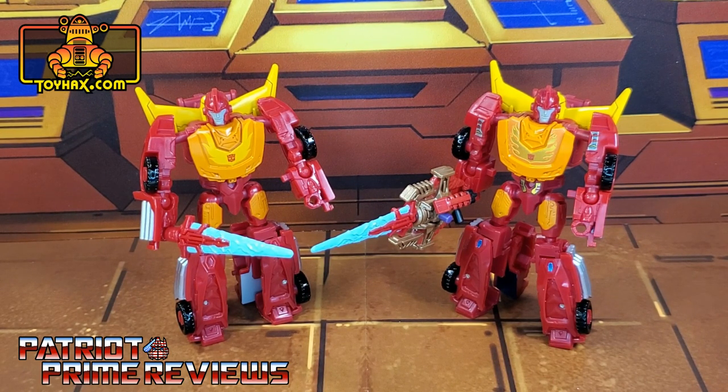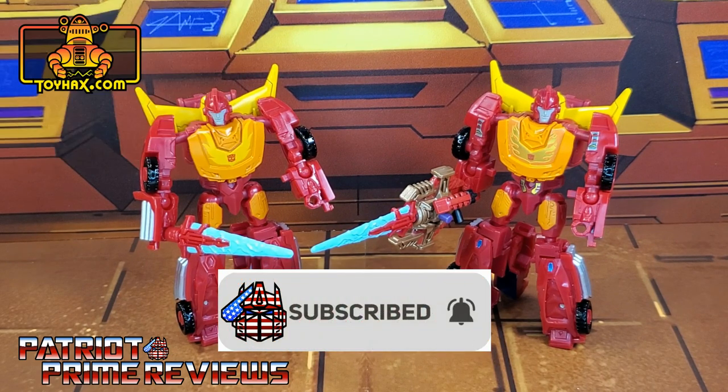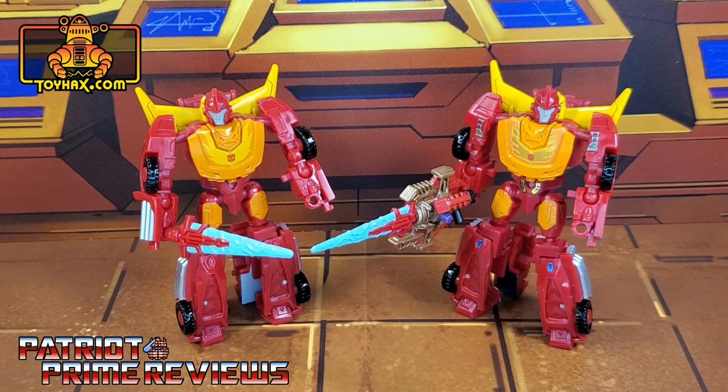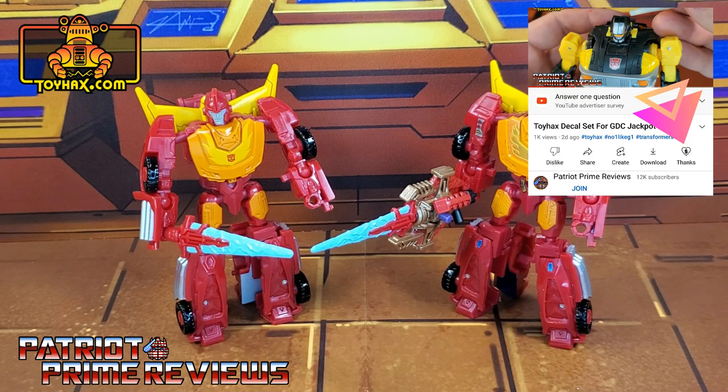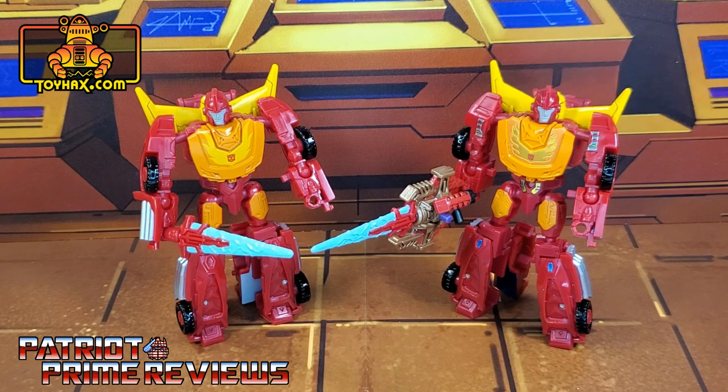Guys, if you enjoyed the video, don't forget to like, don't forget to subscribe, and don't forget to click that bell icon to get notified when I upload new videos. Also, if you're in any position to help out the channel, I now have a super thanks button, and I also offer channel memberships. I want to give a huge shout-out to all my current channel members, because it's support like yours that helps keep this channel going. Once again guys, this is Patriot Prime, signing out. Hoo-ah!